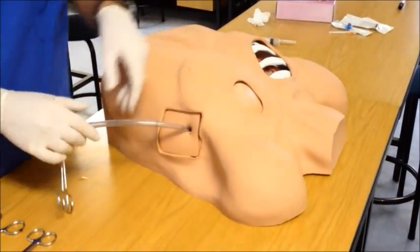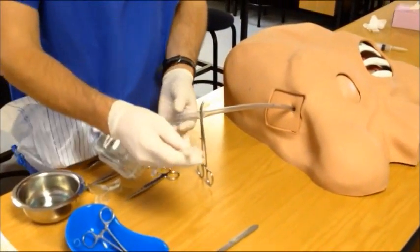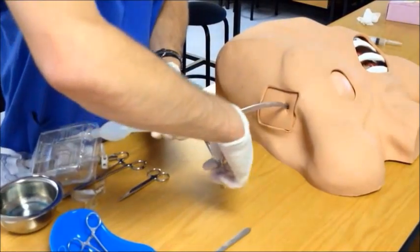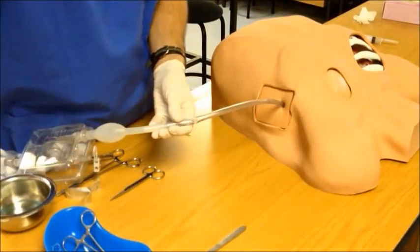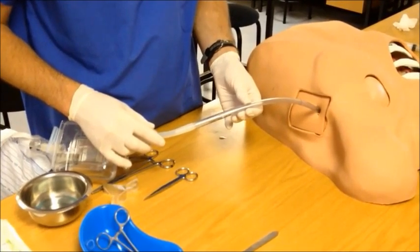Once the tube has been inserted, connect it to your underwater drain system to confirm position. Connect your system to the end of the tube first and then remove the artery forceps. Use standard techniques to confirm the position of the tube.